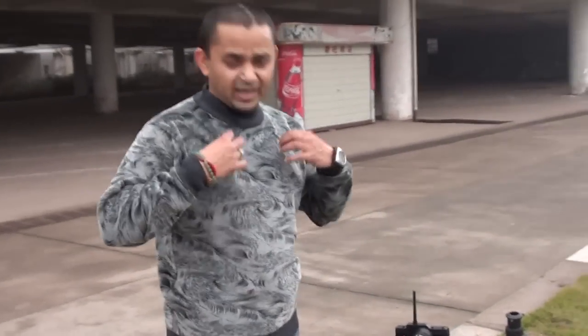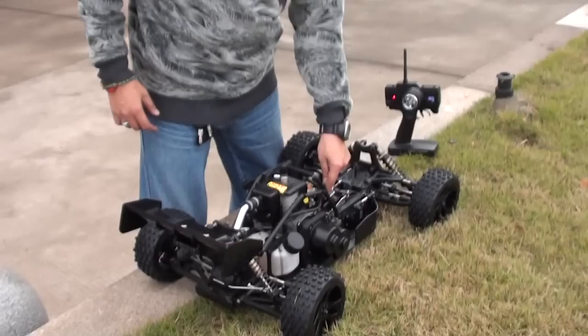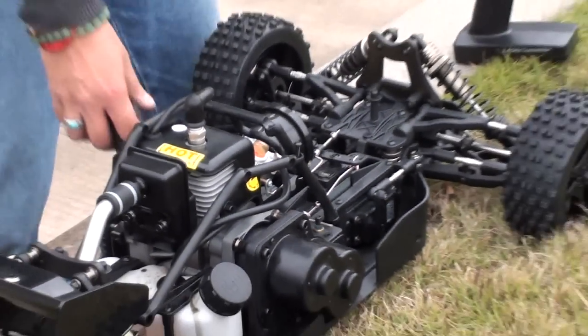20 minutes of pulling this beast's pull start! I had to take off my jacket and I'm about to take off my shirt in this cold weather. My bad — I thought choke down means engine on, but choke down will not let the engine start. We need to put it off, meaning up, and then start it.